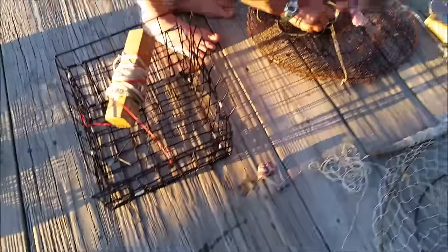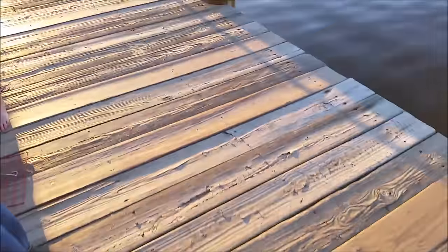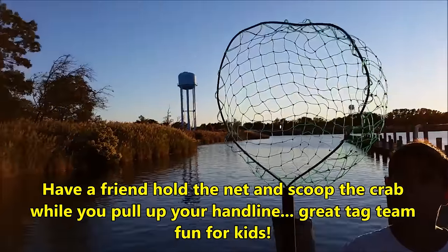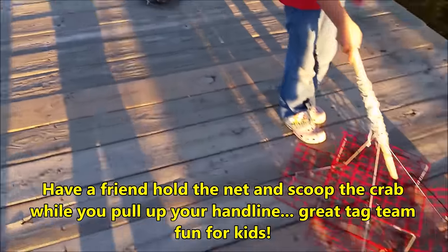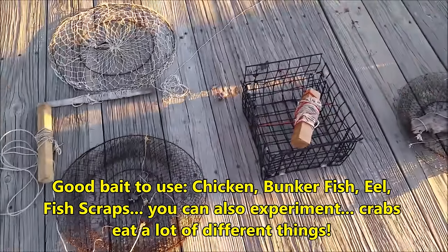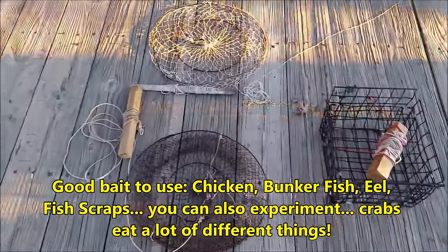Pull it up slowly and then scoop it out with the net, and you might be in business. It's nice to have a couple of these crabbing nets. We use chicken necks for bait and sometimes bunker fish. It makes for a really fun day of crabbing and it's a nice thing for the kids to do.